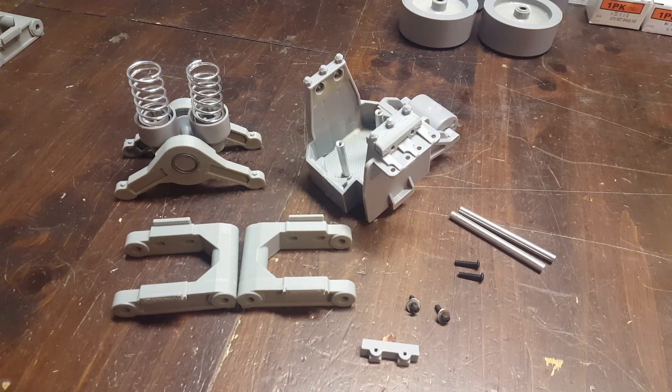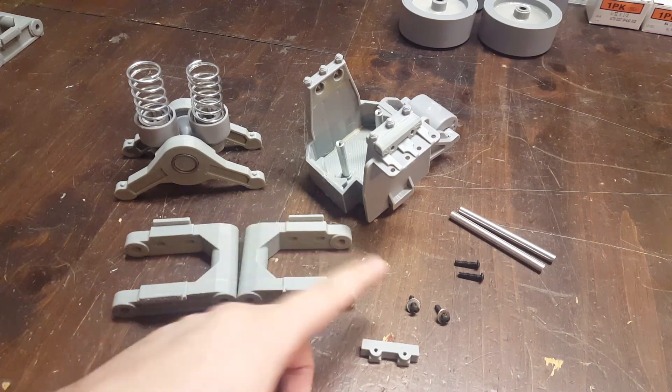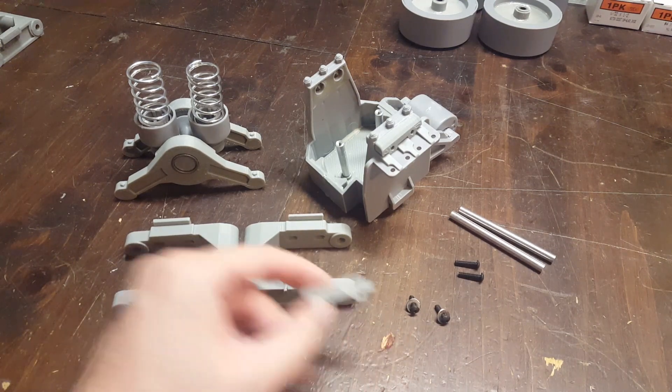Ryan from Spyker Workshop here with a quick update video for the suspension on the 1.6 scale Dragon Sherman. I made a few modifications to the previous video and I'm just going to show you the new assembly for it.